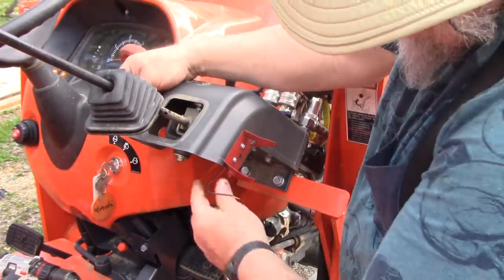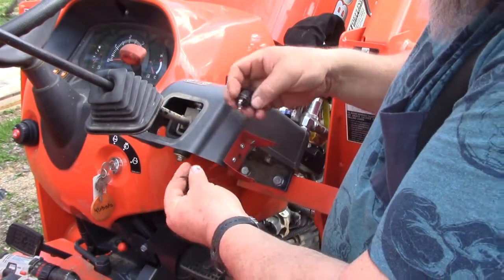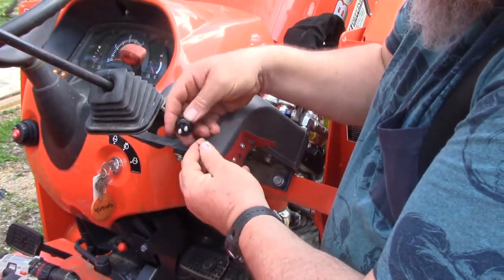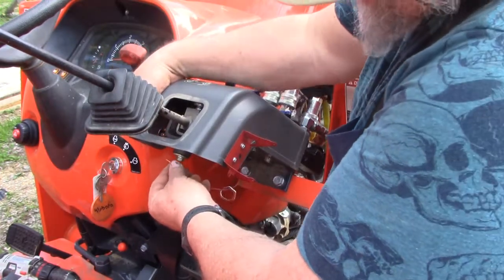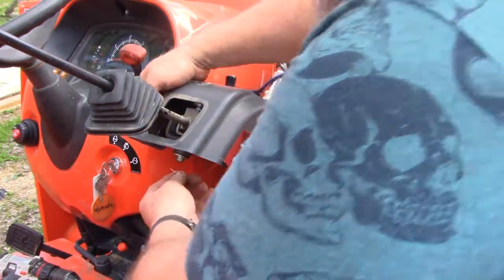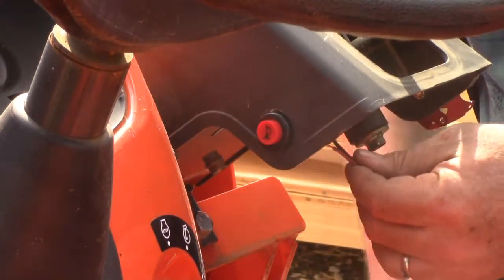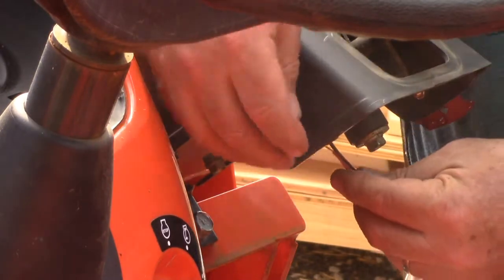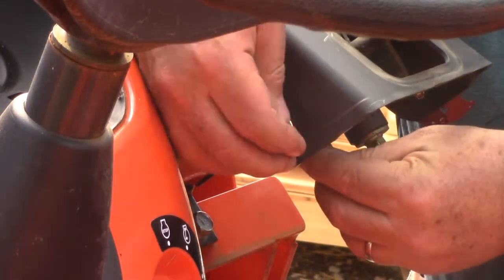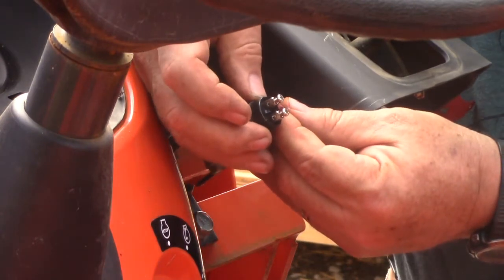What we want to make sure we do is run this through the nut and then attach it to the switch after we put it through the hole. So we got our wire run through this, which is going to fit to the back of the switch, but to make it easier to work on, I'm going to pull the wire out and work on it outside.